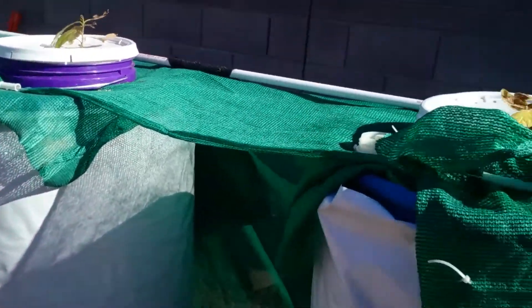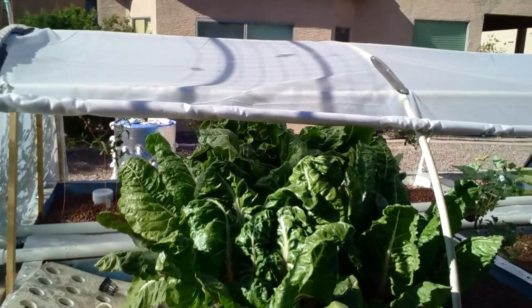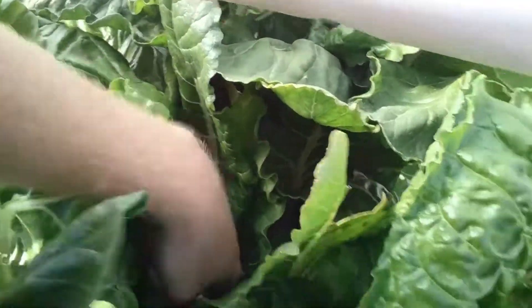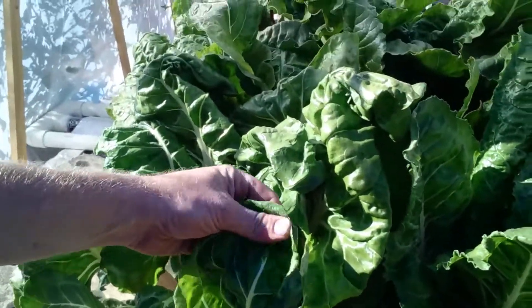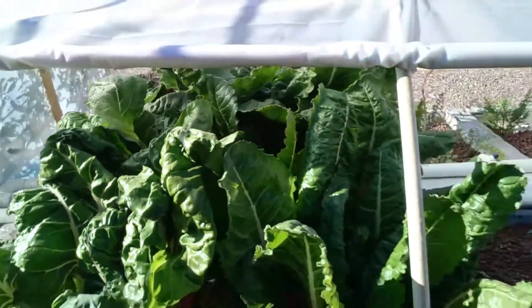I put a cloth around the Dutch buckets to help keep them cooler inside. I'm going to unplug the timer and let the pump run 24/7 — I noticed that when it runs continuously it keeps the water a little bit cooler. Over here on the back side of the aquaponics, the Swiss chard has totally taken over — it's gigantic, like a forest in there. It's also cooler back here. I'm probably going to get rid of this stuff though — I'm not a big fan; it's really salty. I tried to juice some and it was like drinking a can of salty soup.